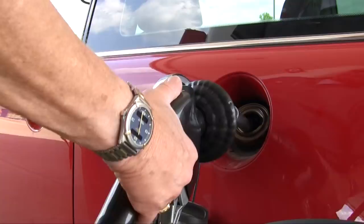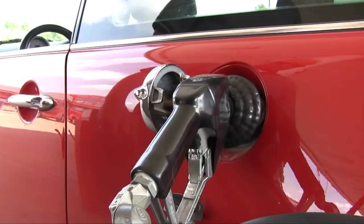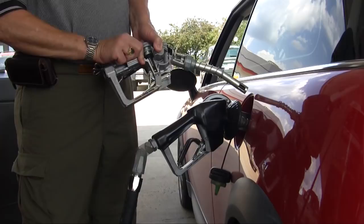With this nozzle, if it's a prepay sale, when $10 worth of gasoline has been dispensed, it is a pressure-sensing nozzle. When the pump shuts off, the pressure comes off, and the nozzle shuts off and cannot be reopened until the pump is turned back on.